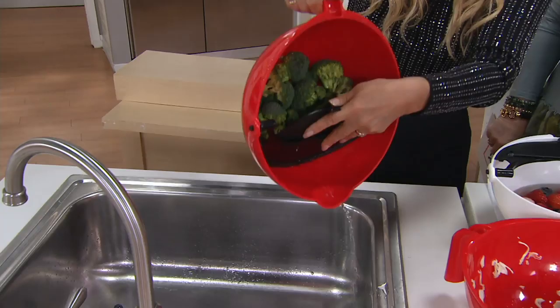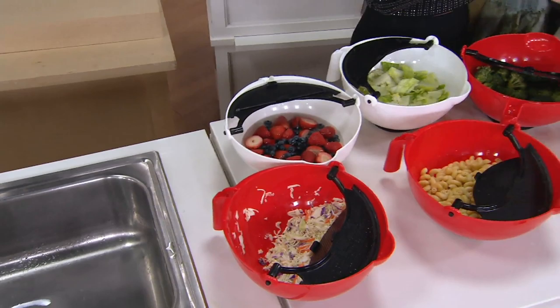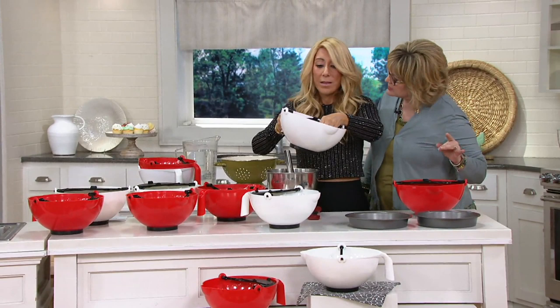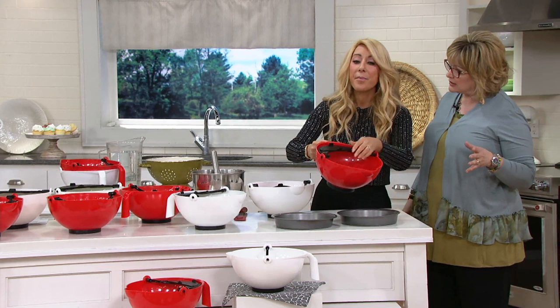For those of you who have not met Lori Greiner — I don't know where you've been — Lori has been here for many years and is, of course, one of the stars of Shark Tank. Lori is an entrepreneur. She has 120 patents, and it's because she is so great at either inventing or discovering really unique problem-solving products. And this was on Shark Tank.